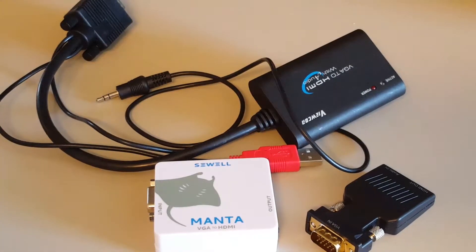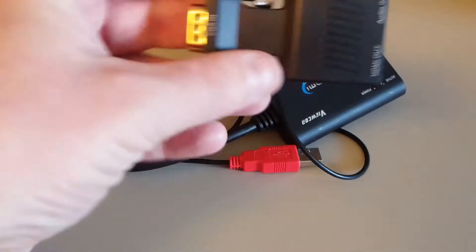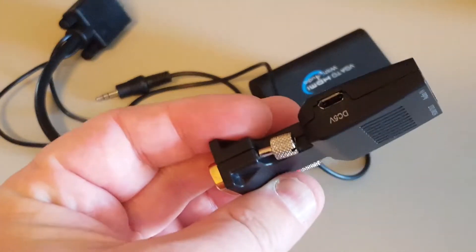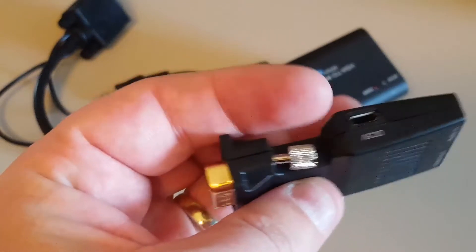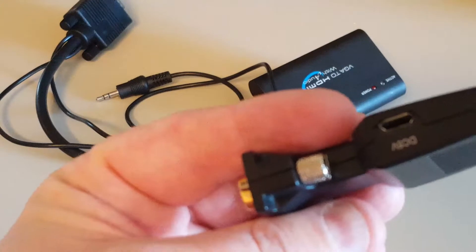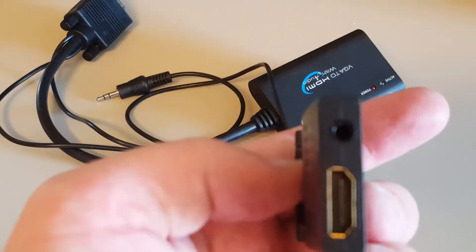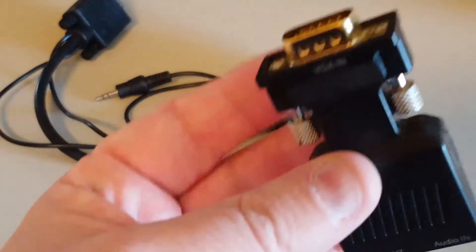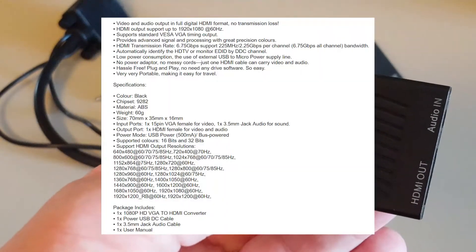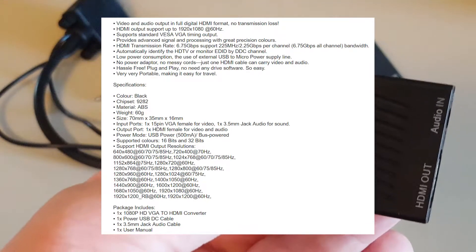But before we go any further, let me show you two of the contenders that did not make it. First, I tried this one. It's small and it has input for VGA, sound, and power via USB, and of course HDMI output. It has one major setback — it does not work at all. According to eBay it supports a lot of resolutions and the spec was amazing, but mine was dead on arrival.